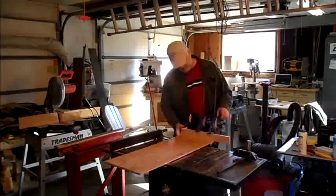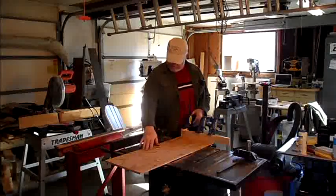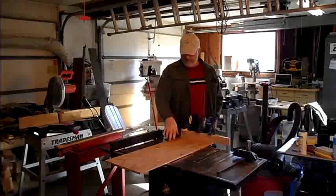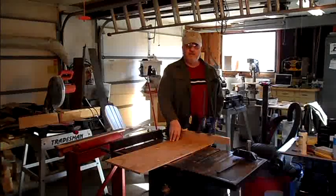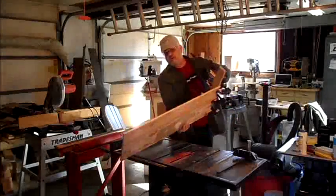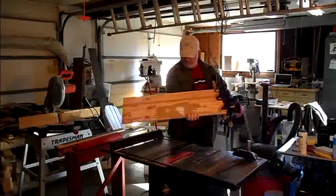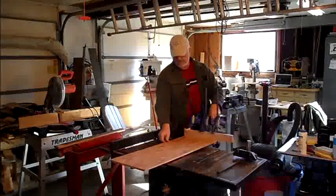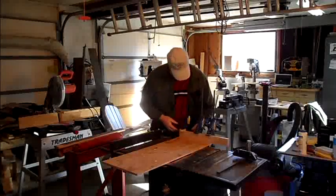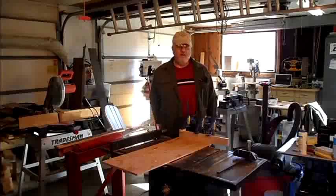Over here on this table saw, I'm building a cross-cut sled. I'm going to be drilling some holes and putting in some clamps that I got from Harbor Freight so I can also do some tapered cutting and cut some rough lumber to put a straight edge on it prior to jointing and planing. I put an oak runner under it that fits in my slot — glued it first, then drilled four holes and put some small brass screws in, countersunk, so they would slide easy on the table. Now I'm in the process of getting this glued down, and once the glue's set I'll turn it over and put some screws in.